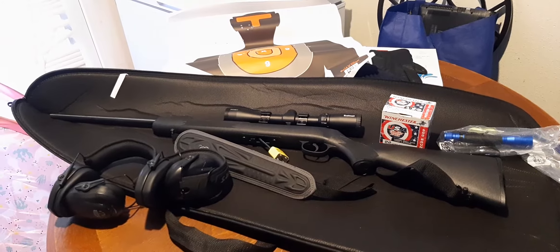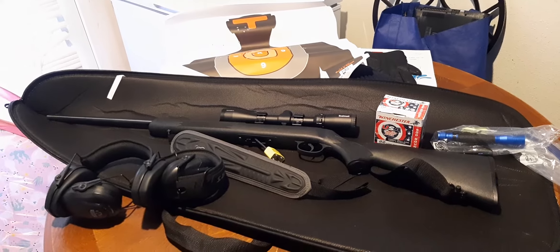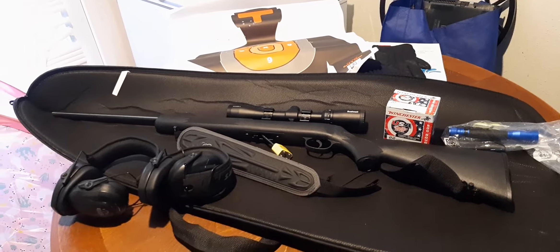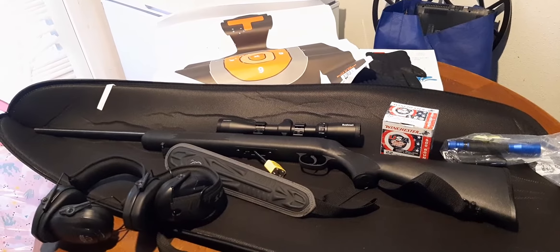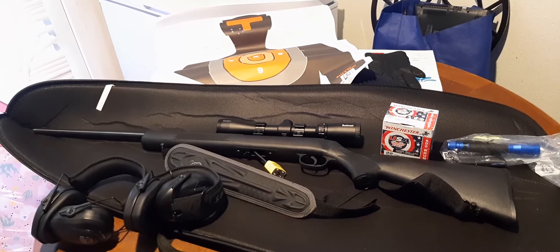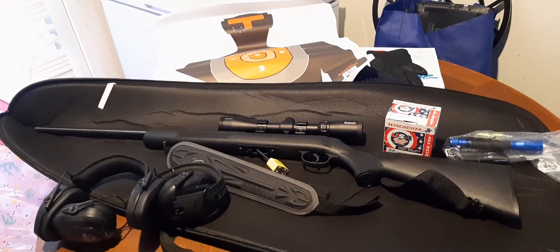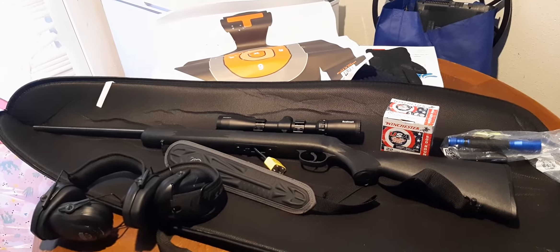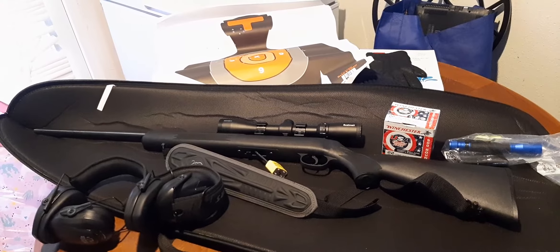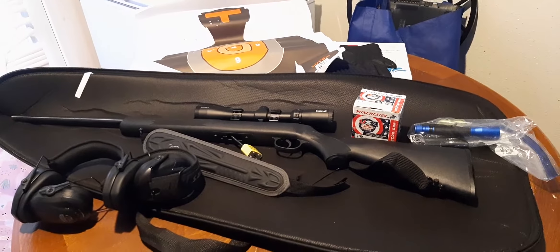There's very little kickback at all on this thing, which is one reason I thought it would be a good starter rifle for me, just to get used to it. Less kick means more accuracy overall. It'd be a really good hunting gun for small to medium size game, and even for self-defense to a point.